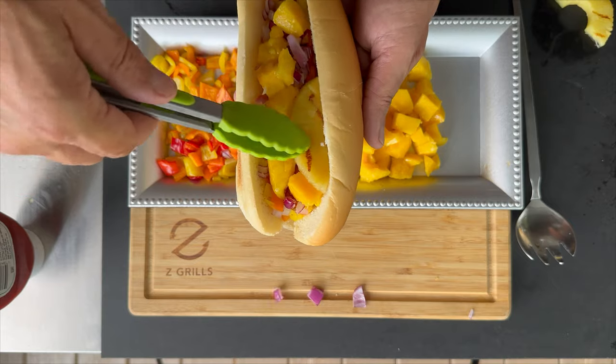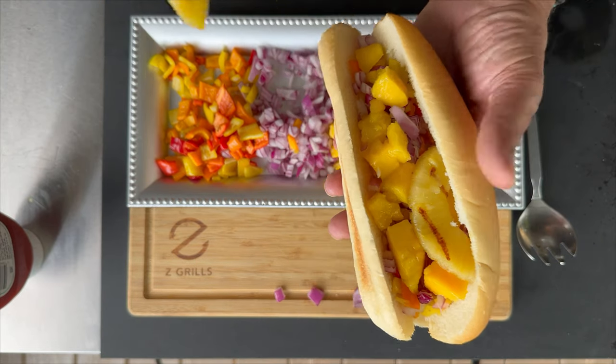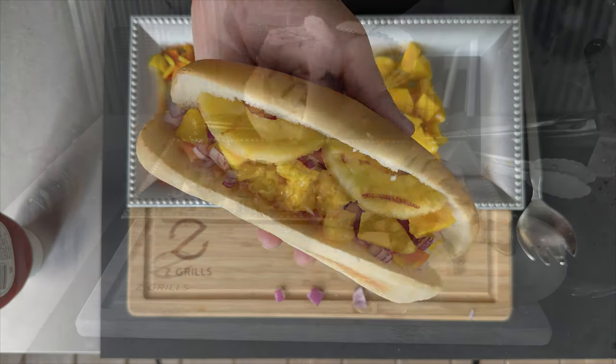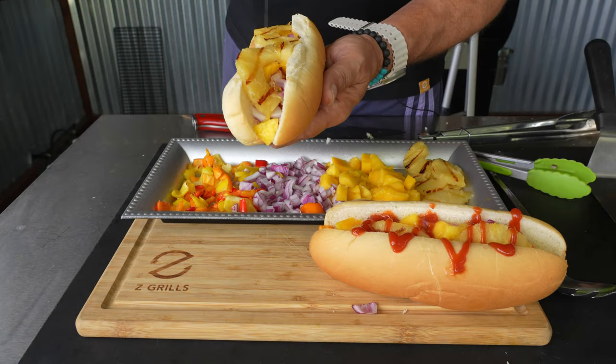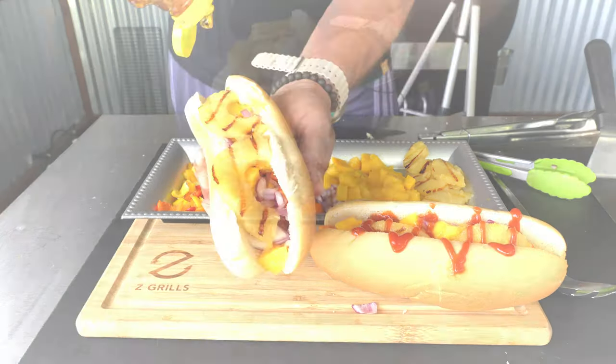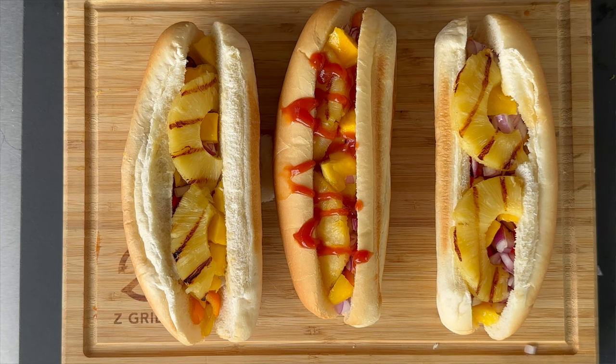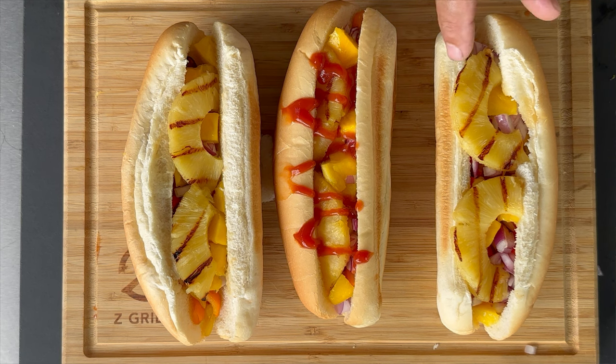I'll dress up these three dogs three different ways: one plain just like that, one with a little bit of honey drizzled on it, and one with ketchup on it. I will compare all three and give you the results. I've got one with ketchup, one with a little bit of honey, and one plain — it is my job now to go in and taste all three.